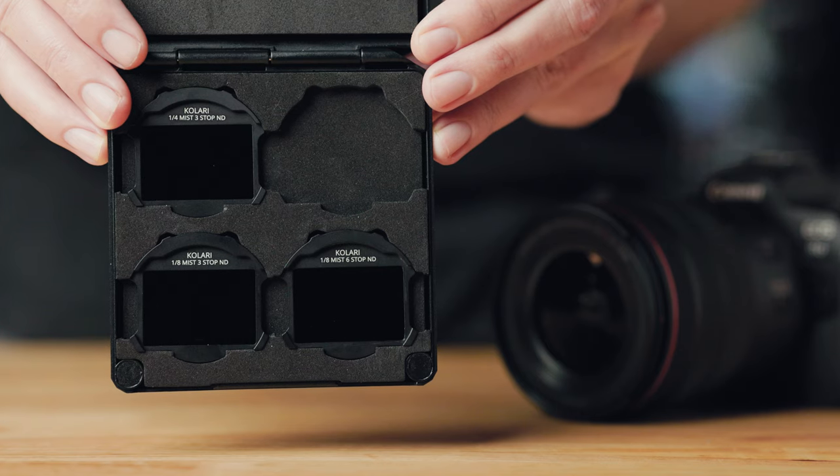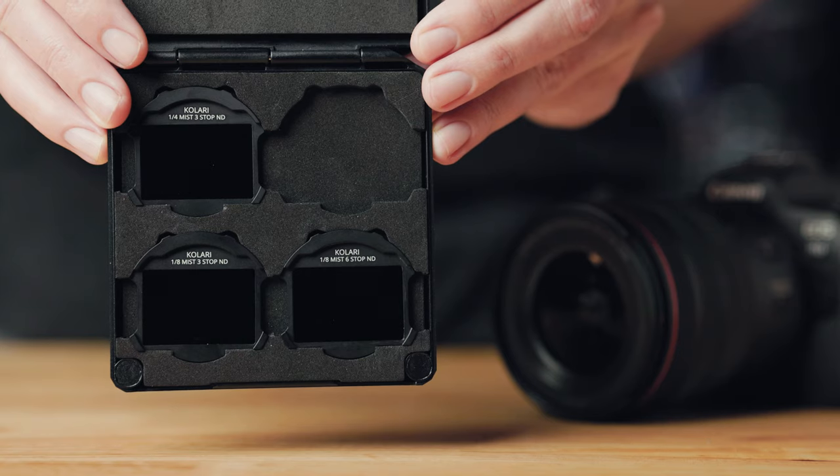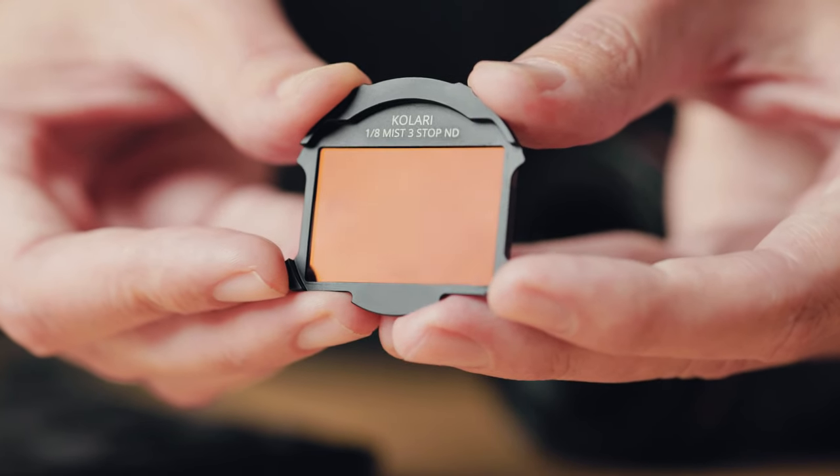In addition to this filter, I also have three other solid NDs with diffusion mist that were sent to me by Kalari. These include three-stop and six-stop solid NDs with quarter-strength diffusion mist, and three-stop and six-stop solid NDs with one-eighth diffusion mist.